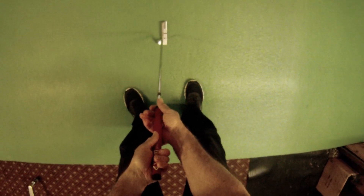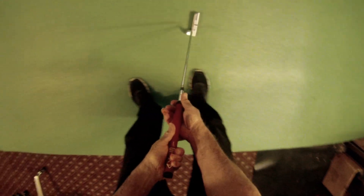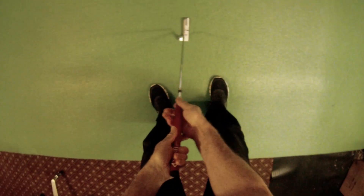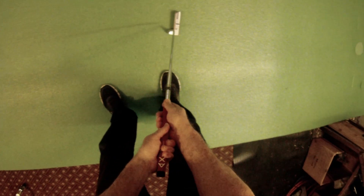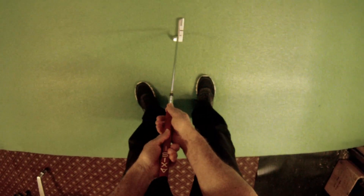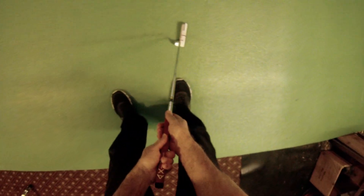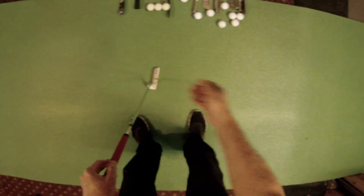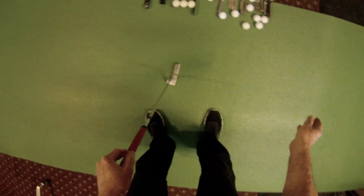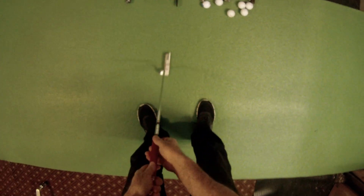There are two big advantages to this. First, you have a much better chance of returning the putter to square since it doesn't want to open up at all. The other advantage is that you can maintain a very light grip pressure — just enough to hold it. The reason light grip matters is that when you're tossing a ball to gauge force, you hold it very lightly.